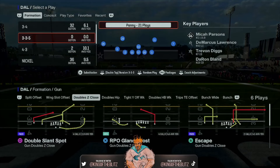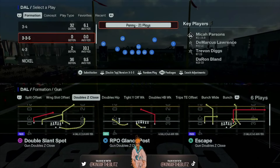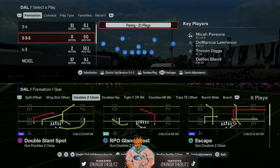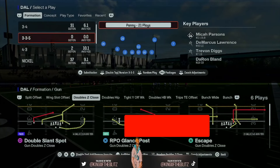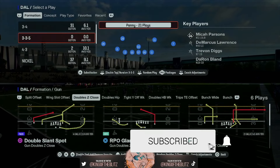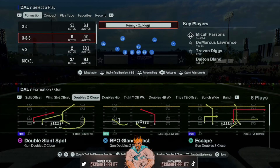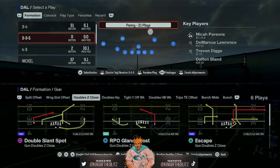We've got a three-man blitz or a two-man blitz for you, and it's from the 3-3-5 Penny formation, which we get from the Atlanta Falcons defensive playbook. We also have the Atlanta Falcons defensive eBook because this playbook is filled with insane formations to send unblockable, unbalanced heat at your opponent. You can get that eBook at our website.